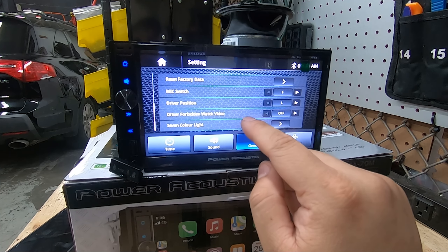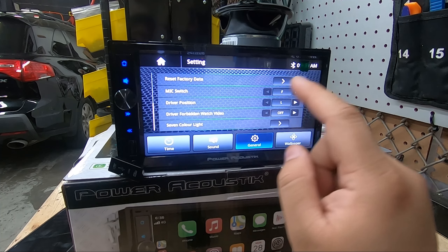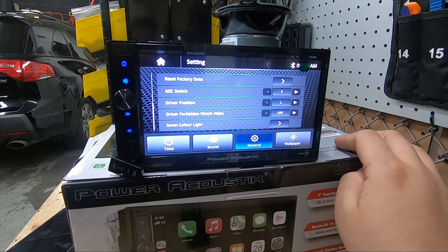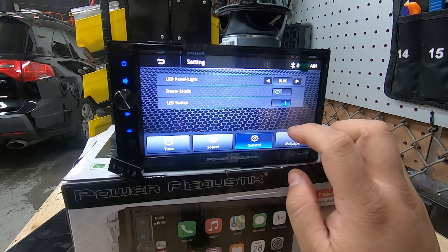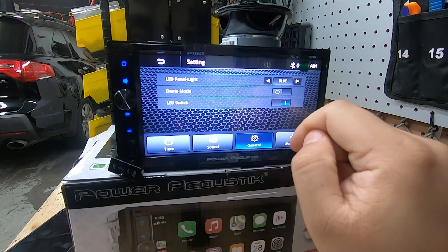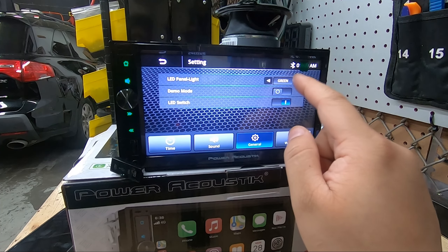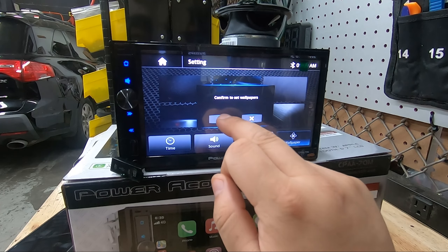Driver position you'll leave on 'driver.' The 'drive forbidden — watch video' setting means if you're playing USB or SD card media, you need the parking brake grounded unless you turn this off — just set it to off, it's just a safety mechanism. You also have LED controls to turn them on or off and pick a color — green, blue, purple, whatever you prefer. And you have the ability to change your wallpaper.